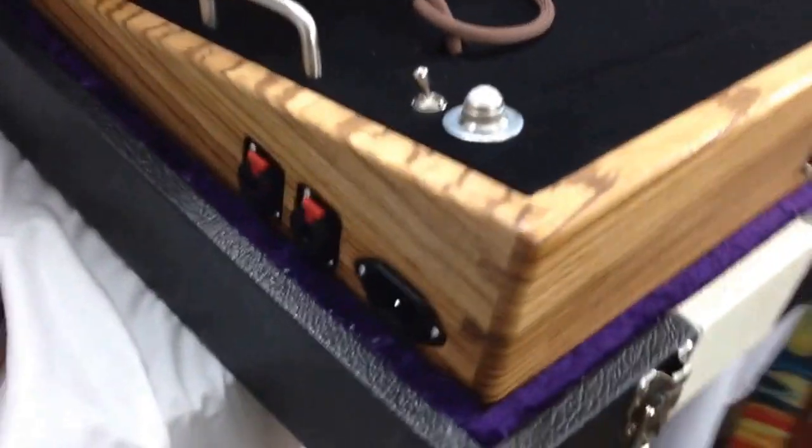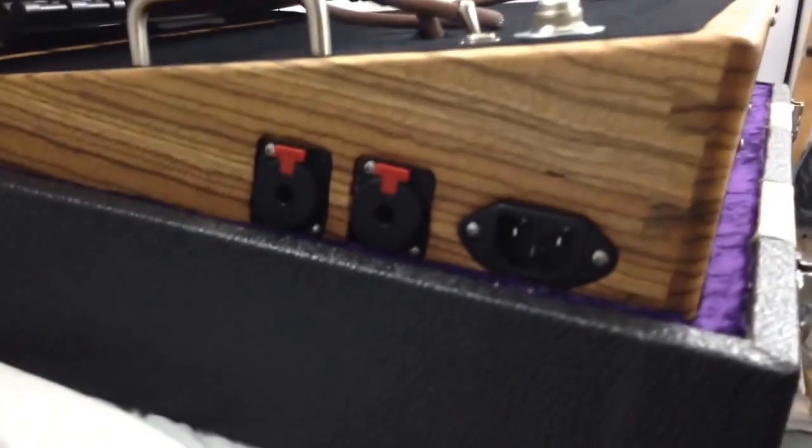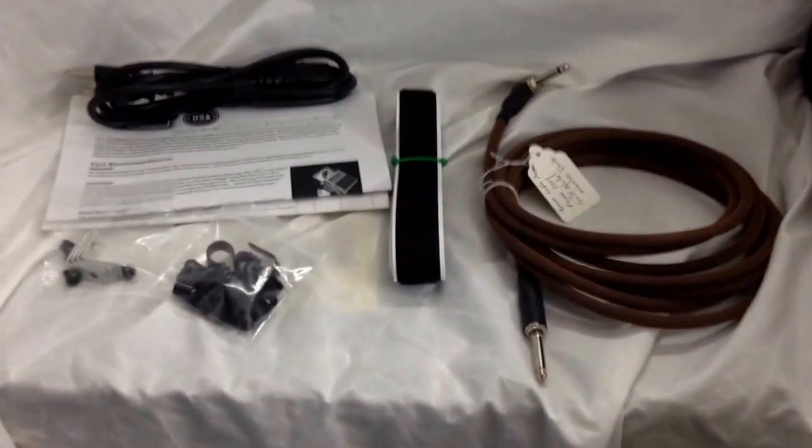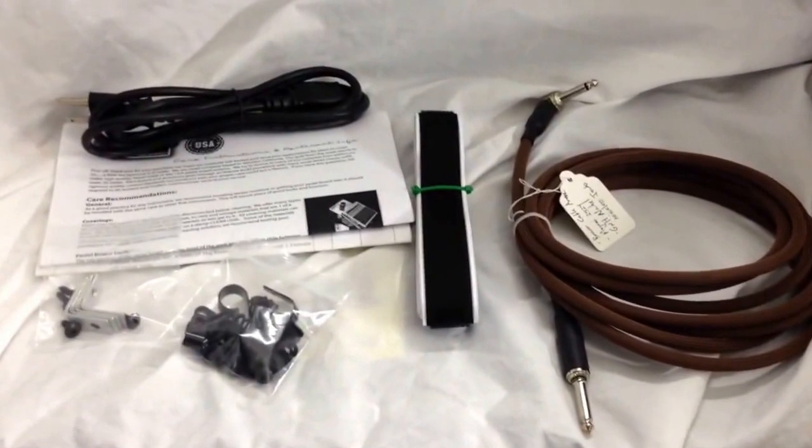This board is set up so you can play it in the bottom of the case — you just lift the lid off and you're ready to go. So this is what you get when you order a custom pedal board or any pedal board: you get a little accessory kit.